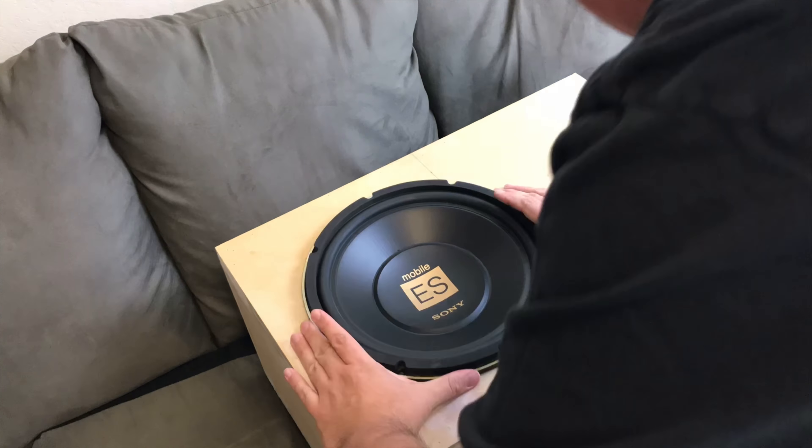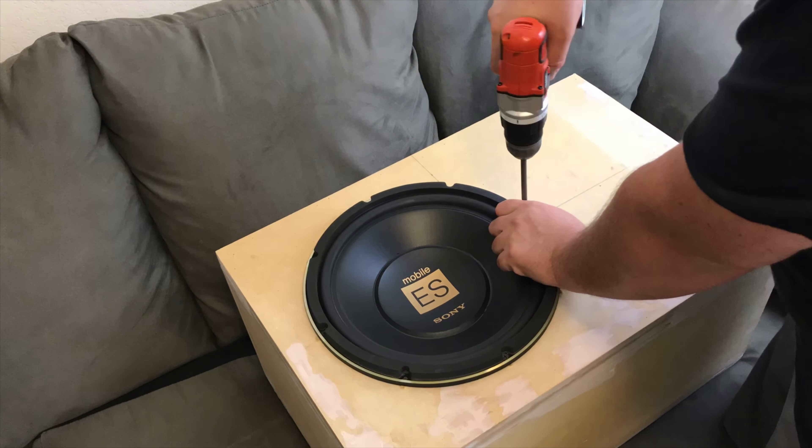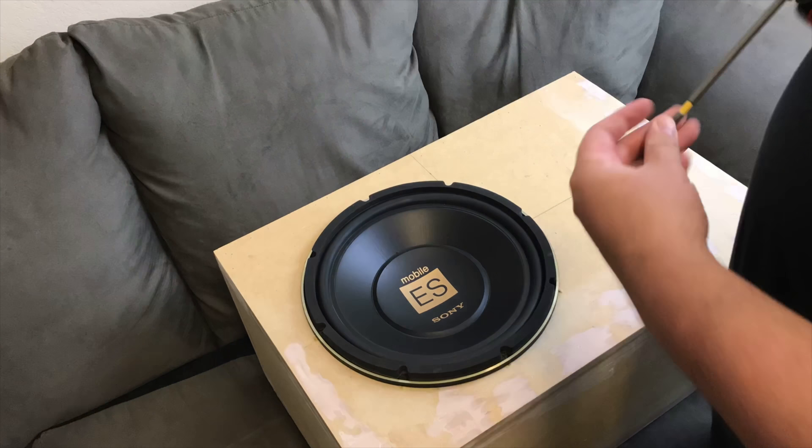Hi-Fi Vega, back again. This time we're reviewing the Sony XS-L12G, better known as the Sony ES, for a 12-inch shootout.